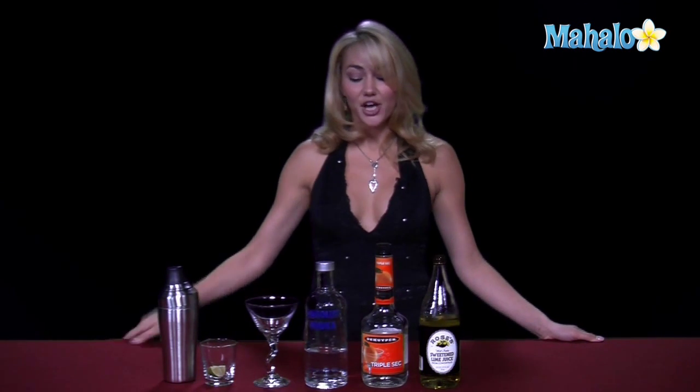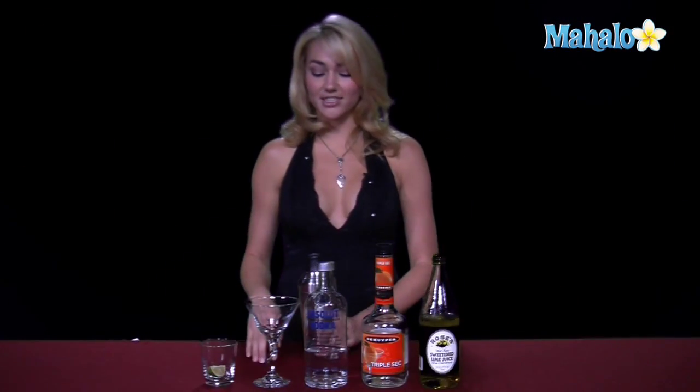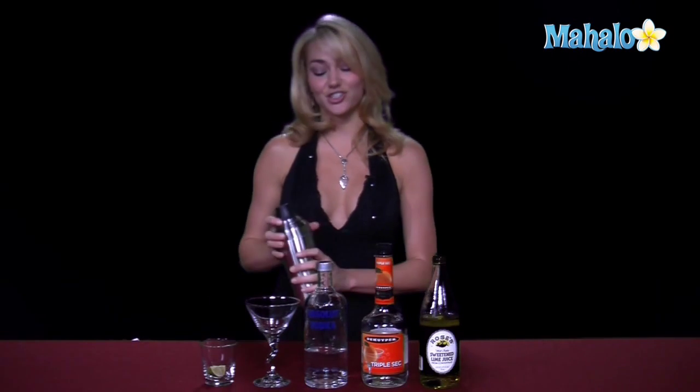You need three ingredients. You'll need vodka, triple sec, and lime juice. Then, of course, for your glassware, you need a martini glass and a shaker.